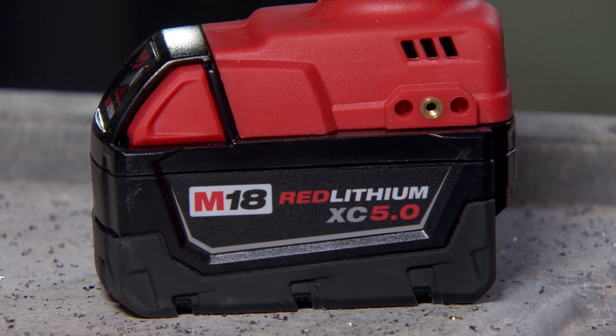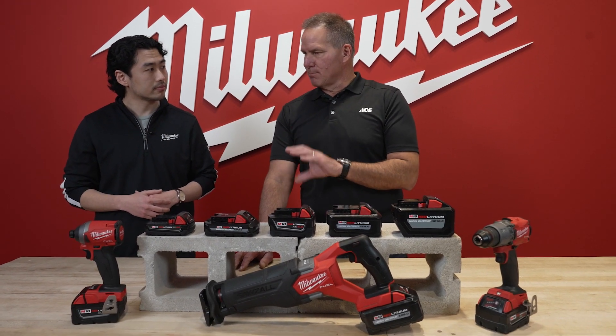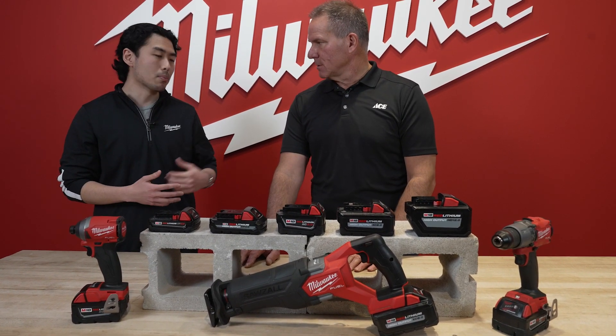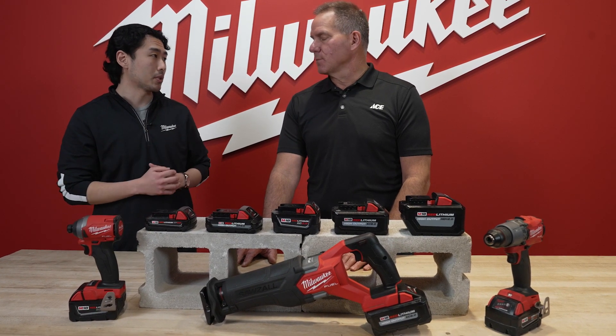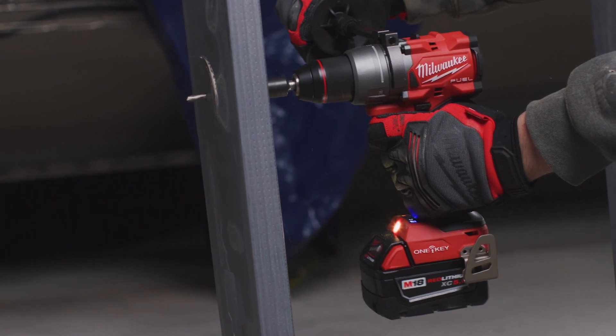As a rule of thumb, the larger the amp hour number, the more run time you'll get out of the tool you put the battery in. All of our batteries are compatible with all 250-plus solutions within our M18 system. If you want to put that 12 amp hour on a drill, by all means — you'll get that run time, though it might not be the most optimized setup.